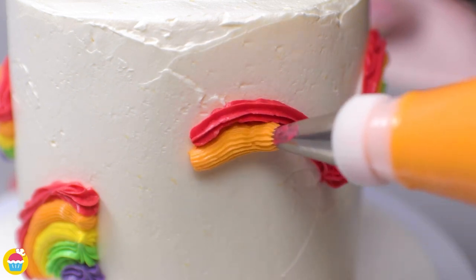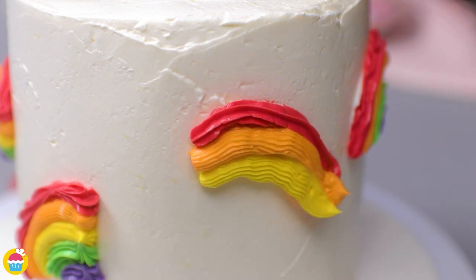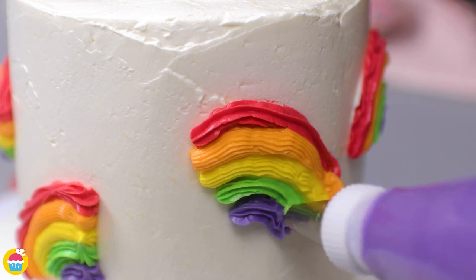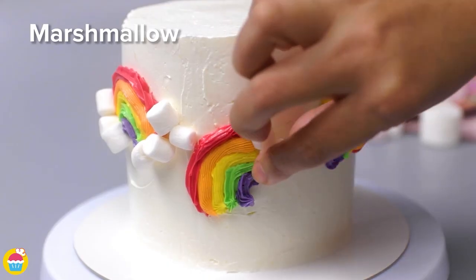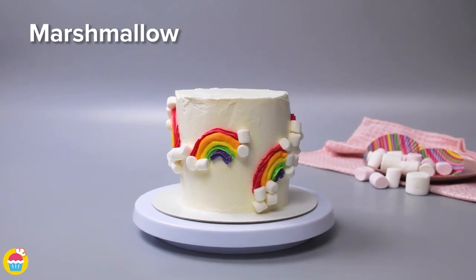Using that indent made with the cookie cutter helps you keep a nice neat semi-circle shape, and it helps you mark out where you want to put your rainbows. And what do we find at the end of our rainbows? Marshmallows, of course!